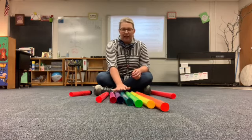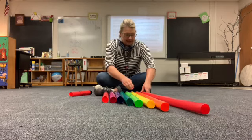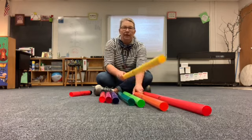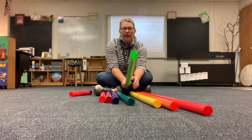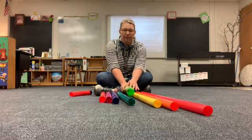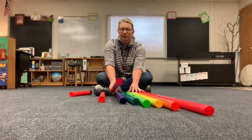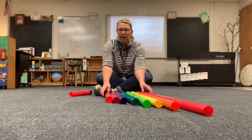But what about these guys? They're different colors. So we have red, that's C. We have D, E, F, G, A, B, C. And we're back at the beginning.